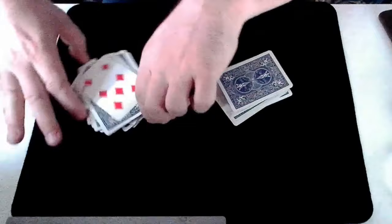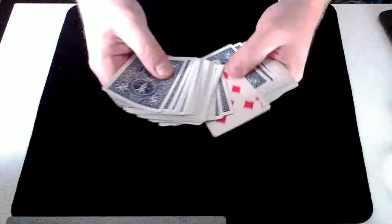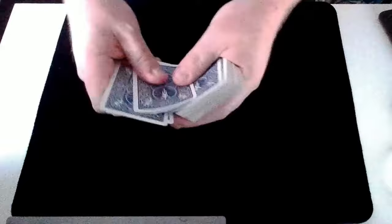What I'd ask you to do now is cut a small packet of cards off the top of this pack — about a quarter of the pack, about 10, 12, 15 cards, something like that. Just make sure you don't cut down as far as my lucky card. If you cut off a small packet — that's great. If you want, you could put a few cards back or take a few more. Now shuffle this small packet of cards and place them down.